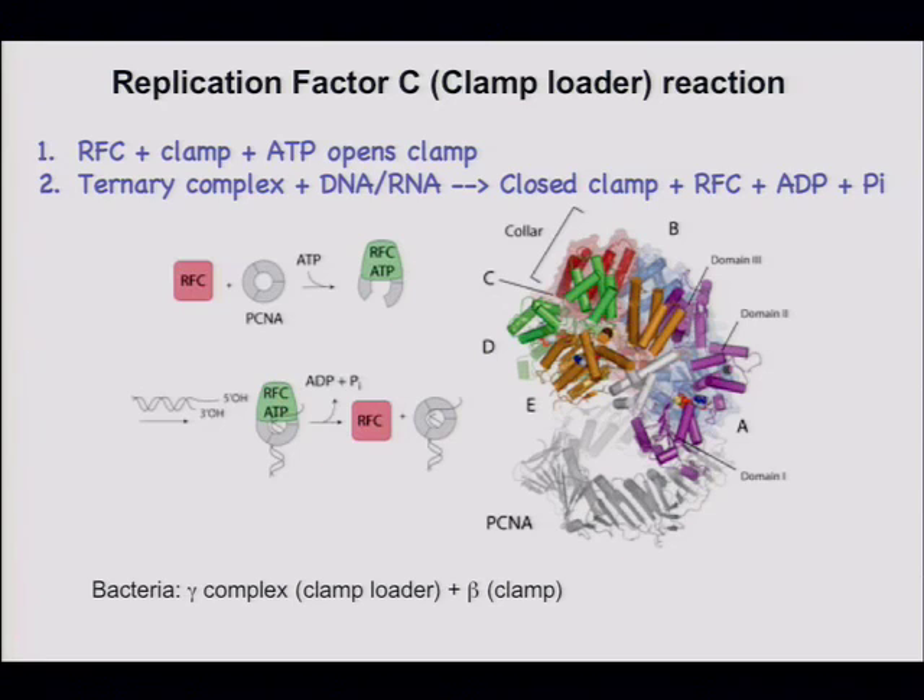It binds also to the primer template. The question is why the clamp loader is specific for the primer template, and once the primer template is recognized, the DNA exerts an allosteric effect on the clamp loader's five subunits that causes ATP to be hydrolyzed and the clamp to be released at the correct location.